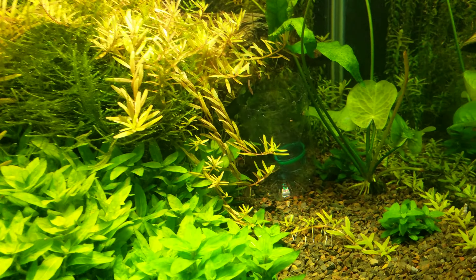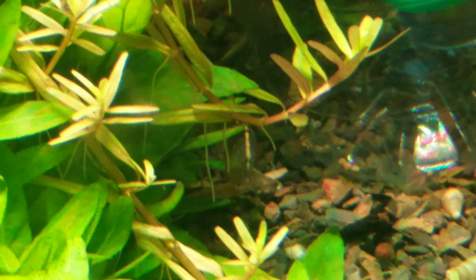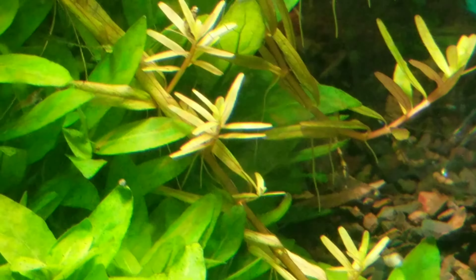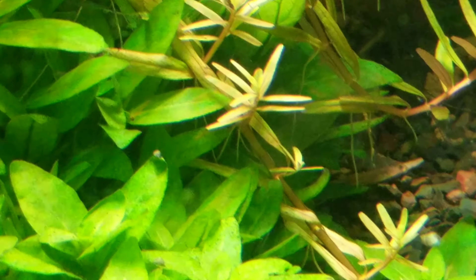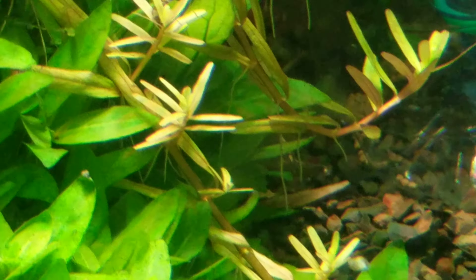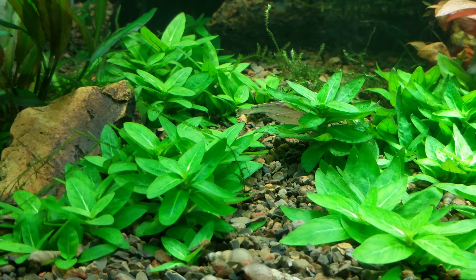They seem to ignore my traps. I have plenty of shrimp in here and I just don't know how we'll even get them out. You can see that Amano shrimp back there — he's just grazing right along. And there's another Amano shrimp. There we go, that's him right there. That's a female.